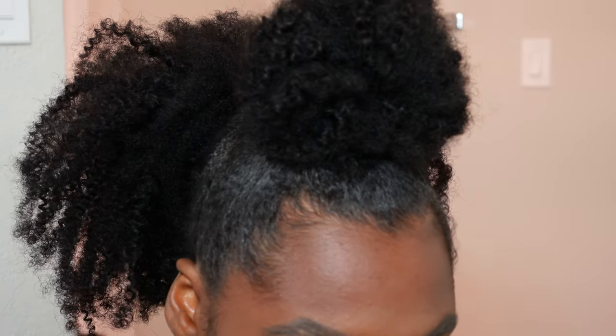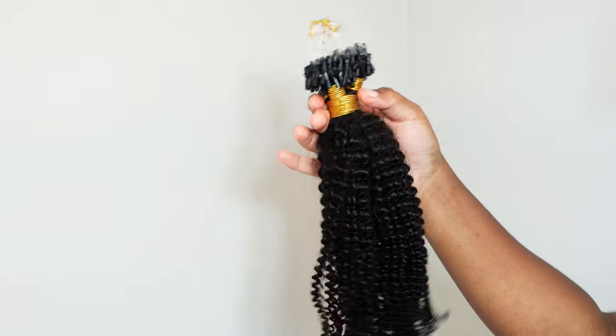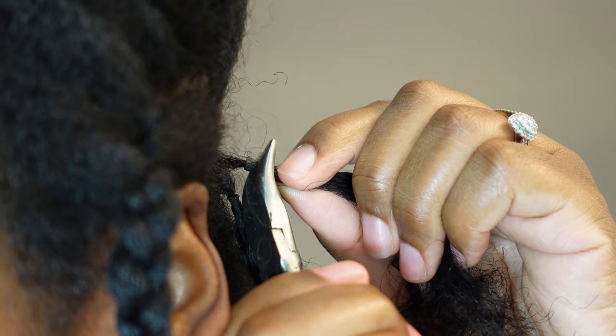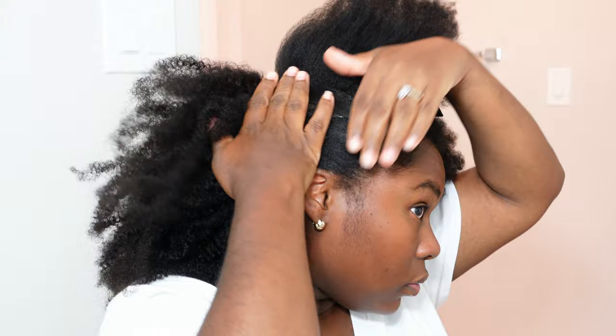Hey everyone, it's Bubz B here and I will be transforming my hair into this elegant hairstyle — super easy to do — and I use iTip micro link extensions. Have you tried these before? You need a few tools but it's super easy to install and you get this full and voluminous look, so let's get into it.